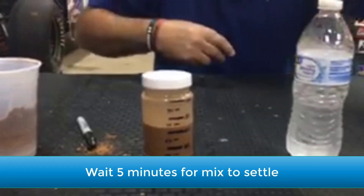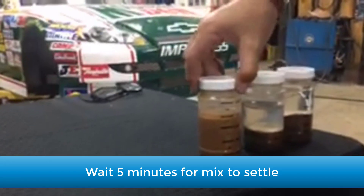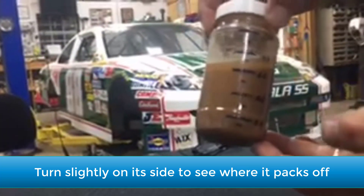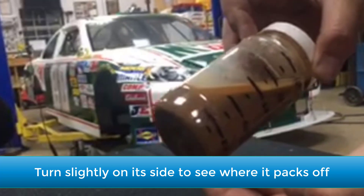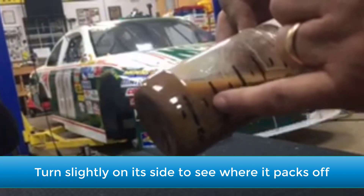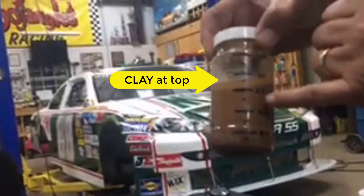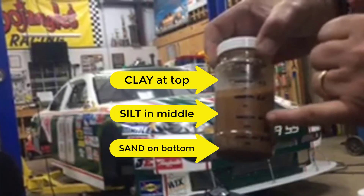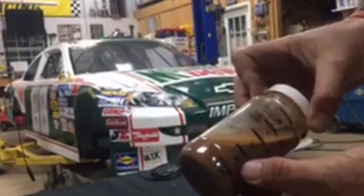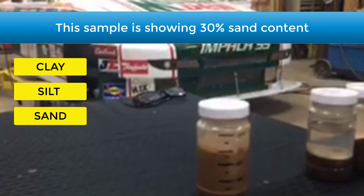In order to save time, I've got one that we've already done. As you can see it's settled, and if I turn it sideways you can see where it packs off right at about the 30 percent mark. Your clay is always going to be at the top, your silt is going to be in the middle, and your sand is going to be on the bottom. As you can see here, we're right at 30 percent sand content in this clay.